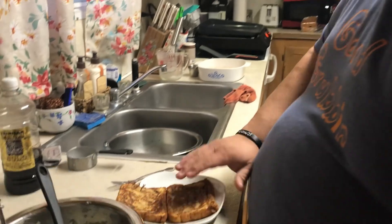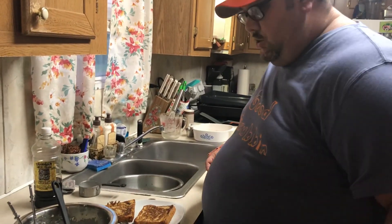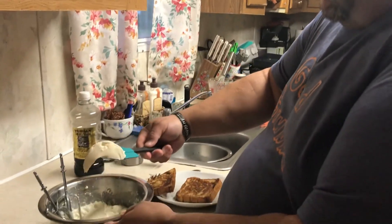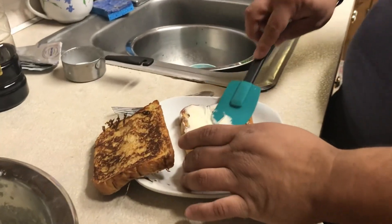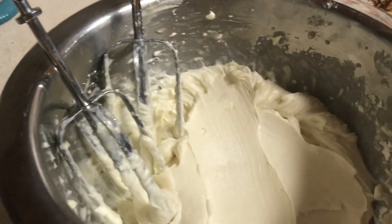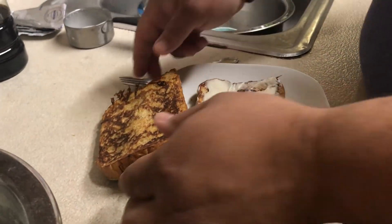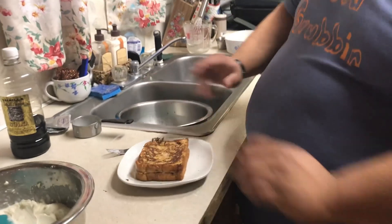Our french toast has cooled down. Take some of the cream filling and spread it on there like you're making a peanut butter and jelly sandwich. Put as much or as little as you want - I don't like a whole lot of it.